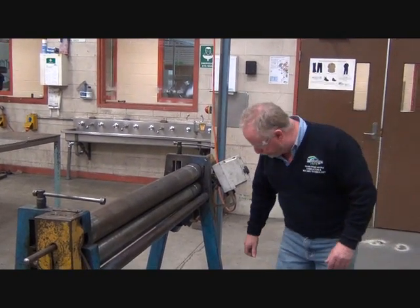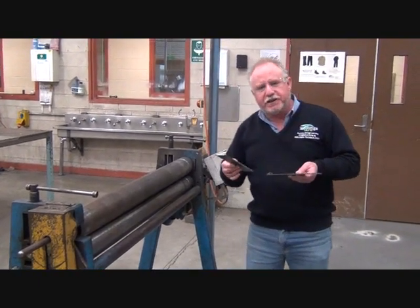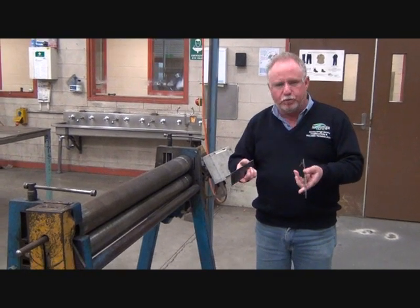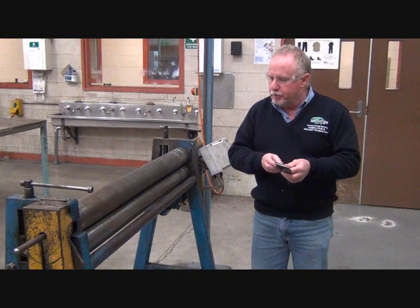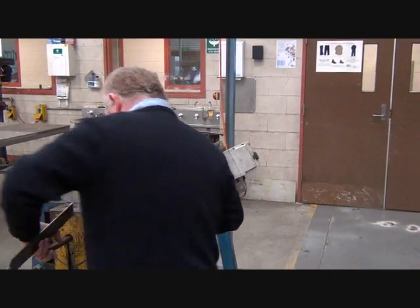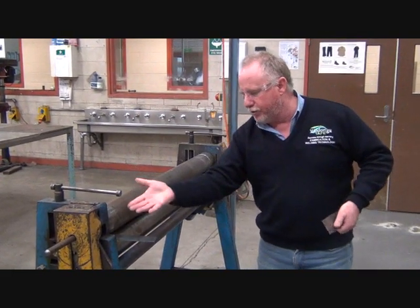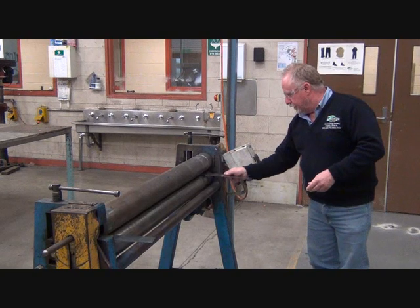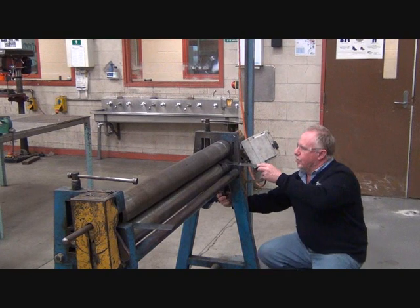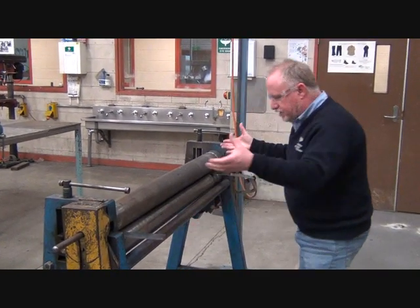I'm going to set it up to roll three mil plate — I've got two bits of three mil plate. What I'm going to do is put the three mil plate into the pinch rollers. I had to lift that roller up to put it in, and this one I'll have to drop down. Once I've got those plates in there, I need to adjust the pinch.